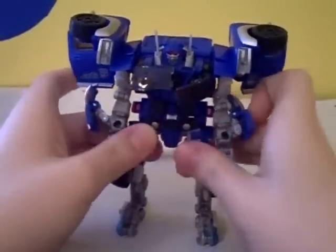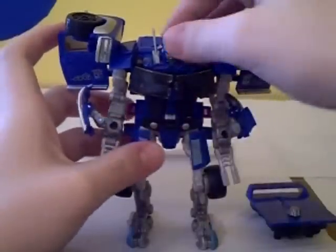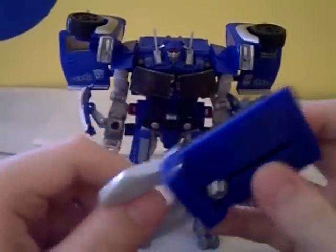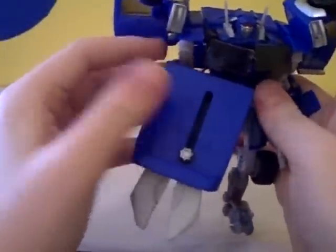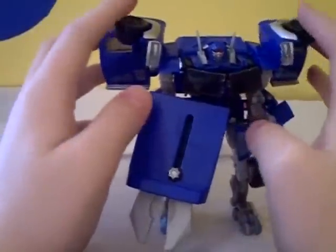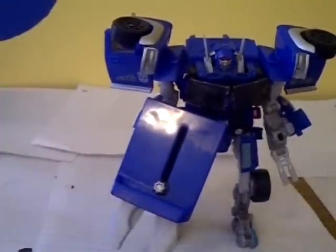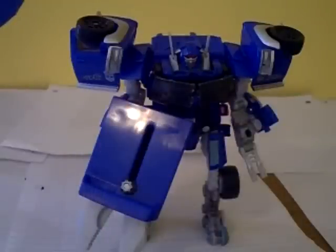Alright, so there you have it — Revenge of the Fallen Walmart exclusive Super Tuner Throwdown Blowpipe. You can take the piece here, fold it out, and it becomes his claw weapon, which you can peg into either hand. Gives him a giant weapon he can grip and tear with. There are no Autobot symbols in robot mode itself, but the two on the doors really stand out.